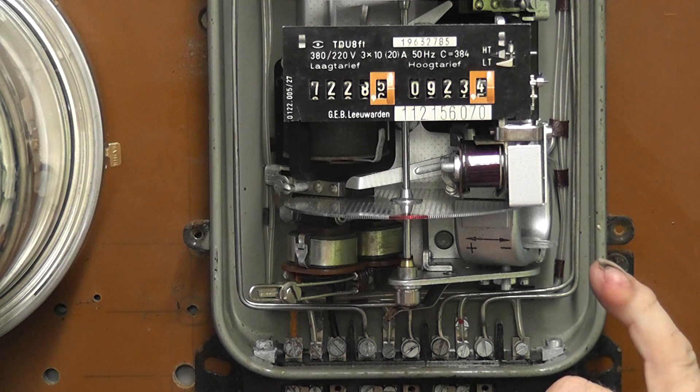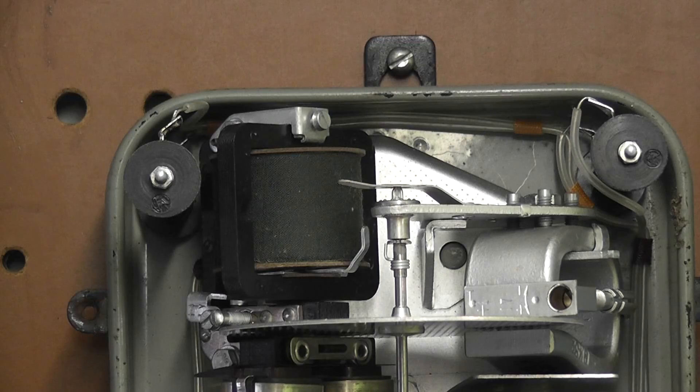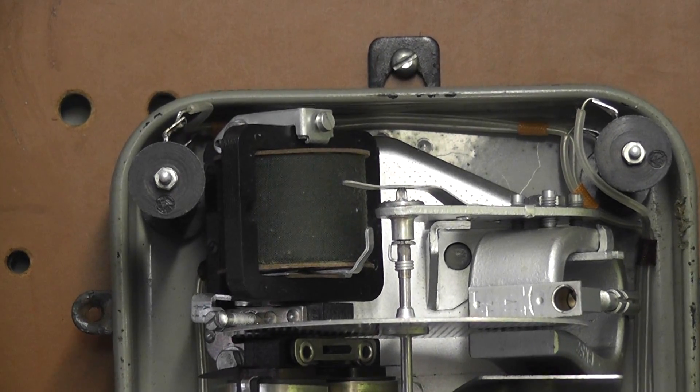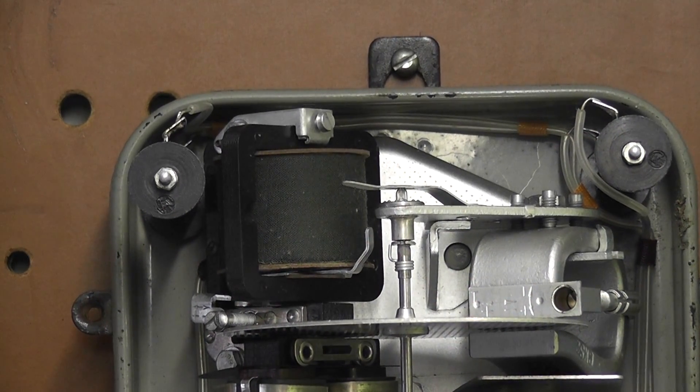It's struggling a bit harder to pull the actual relay in. This can be realized by means of two resistors — that one and the other one on top. They are in series and they give the 220 to 380 volt option.